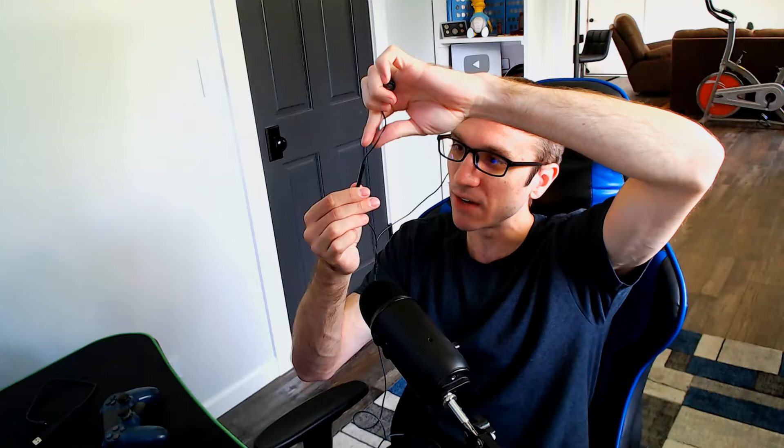Some microphones actually have the ability to mute them specifically on the cable. Right here I have a little plus and minus symbol. What you want to do is unmute your microphone and then plug it into your controller. Once it's unmuted and you have it plugged in, it should show up saying it's connected to your controller. Then just press this button to mute or unmute it.